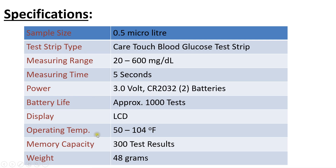The battery life is approximately 1000 tests. The operating temperature is 50 to 104 degrees Fahrenheit. The glucose meter needs to be used within this range; if used outside this range, there may be errors in the displayed value. It can store up to 300 test results.